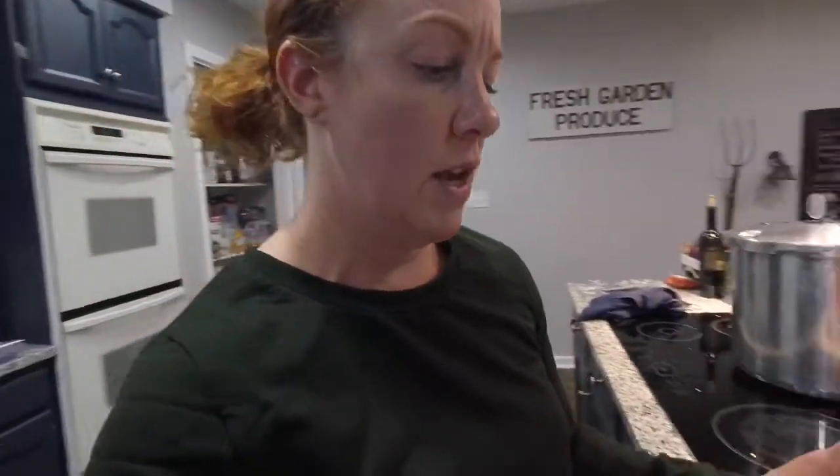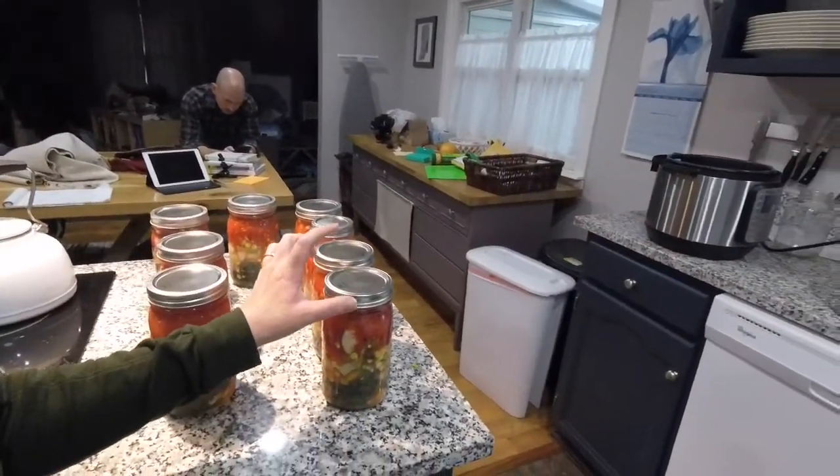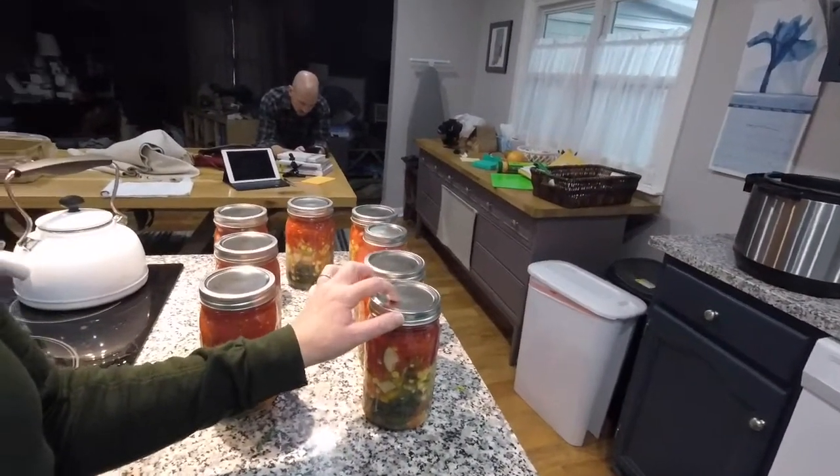When you store your finished jars, you'll want to label them, put a date on them, and remove the ring. The reason you remove the ring is so you can tell if they've gone bad — if you leave the ring on, you might miss it. But if you store them with the ring off, the lid will pop off if the seal fails, which is an easy way to keep your family safe.